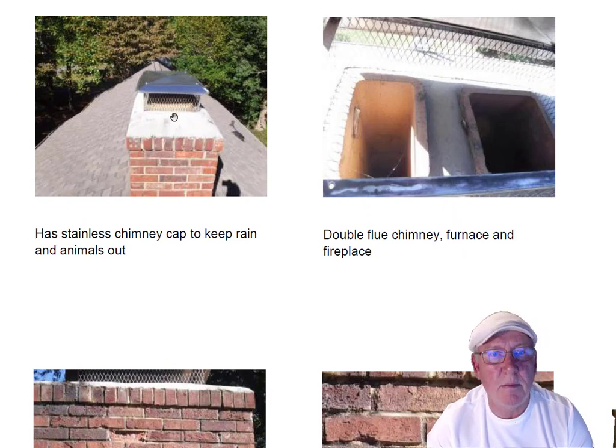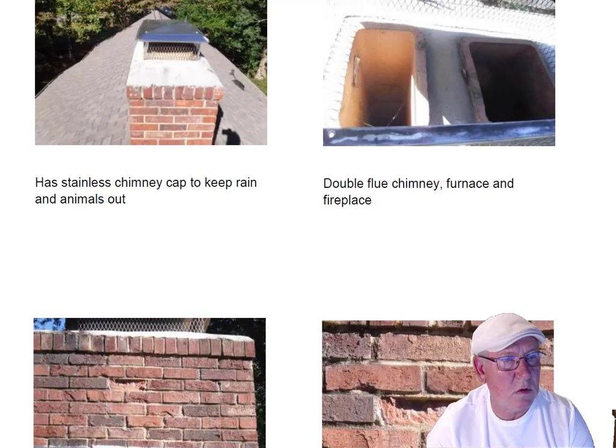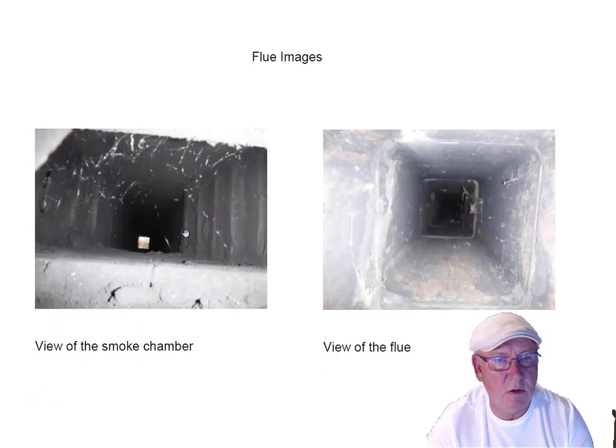It has a stainless steel cap on it covering both the flues — the furnace and the fireplace flue — keeping the birds, rain, and squirrels out. This flue system looks great. This is the smoke chamber, the area between the damper and the base of the flue.